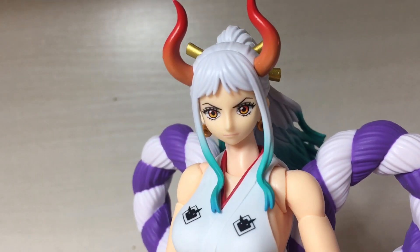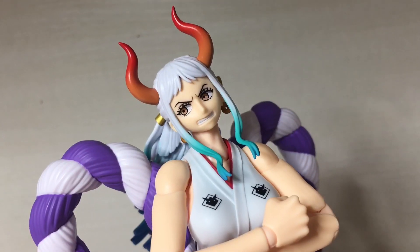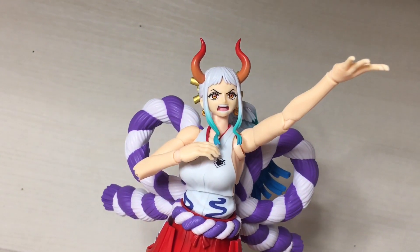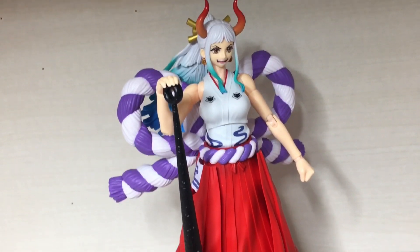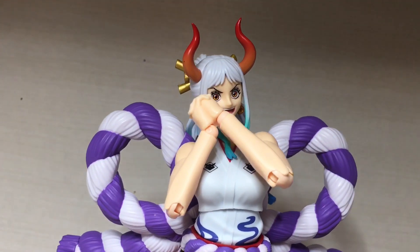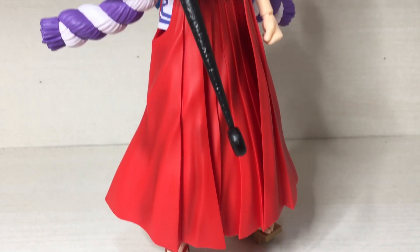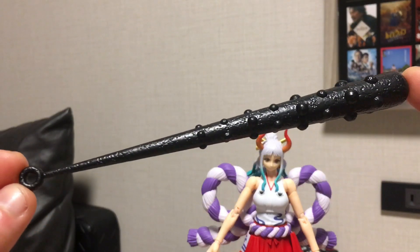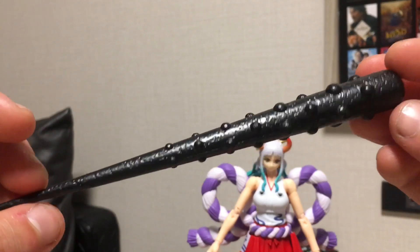With the accessories: it comes with the default face, a happy face, a very happy face, a teeth-clenched looking-to-the-side face, and a yelling face — or maybe it's a singing face. For the hands, you get a pair of fists, a pair of widespread open hands, one cupping hand, one hand to grab her waist, some praying hands, and then three pairs of gripping hands in different grip strengths — tight grip, mid grip, and a loose grip. And there is this weapon here. I don't know what to call it, so I'm going to call it the 'plunker' for this video. It's sculpted rather nicely, all one colour, with a little shiny sheen to it — looks pretty damn good.